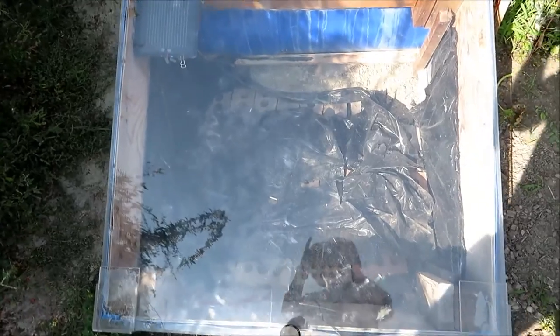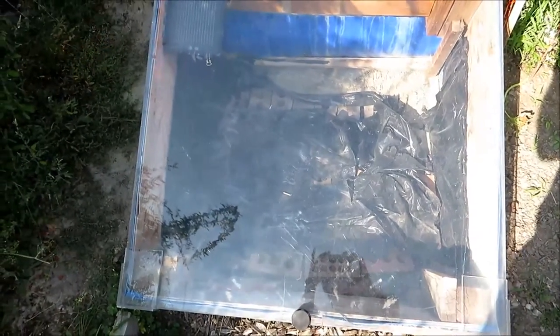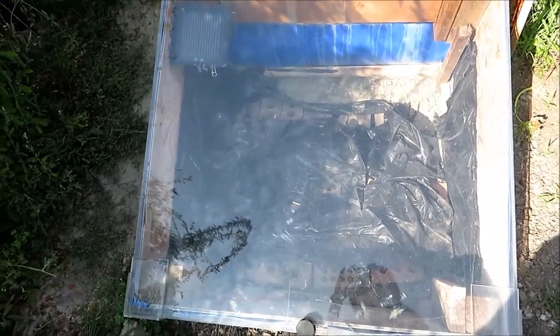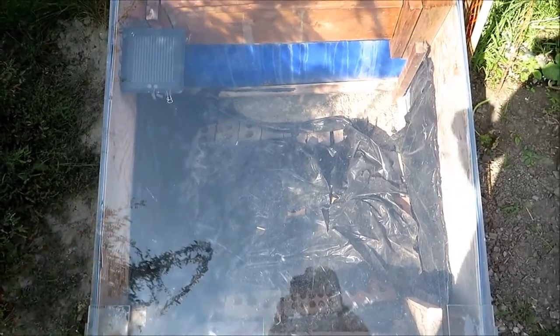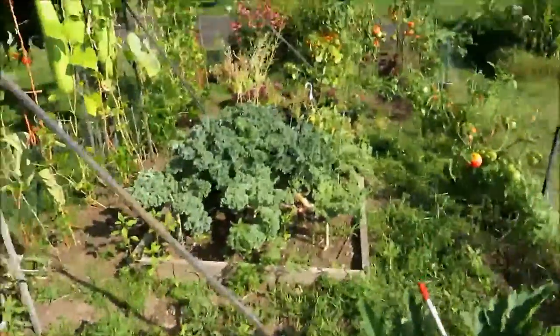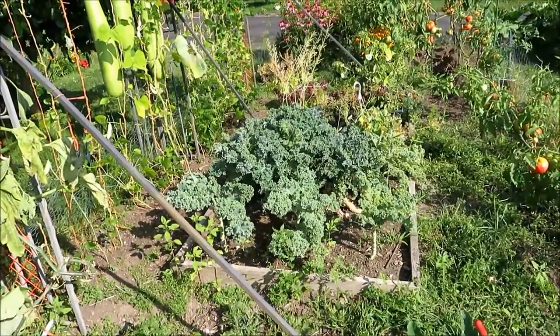This works well for starting your seedlings and extending your growing season. I've actually overwintered plants in it — I've got kale that's three years old that I put in pots and stored inside the cold frame. They survived the winter and I take them out and plant them back in the garden. That big kale plant in the middle there, that's three years old.